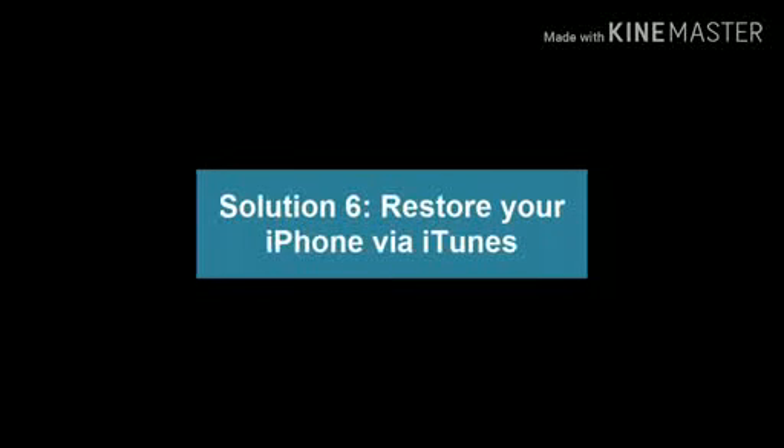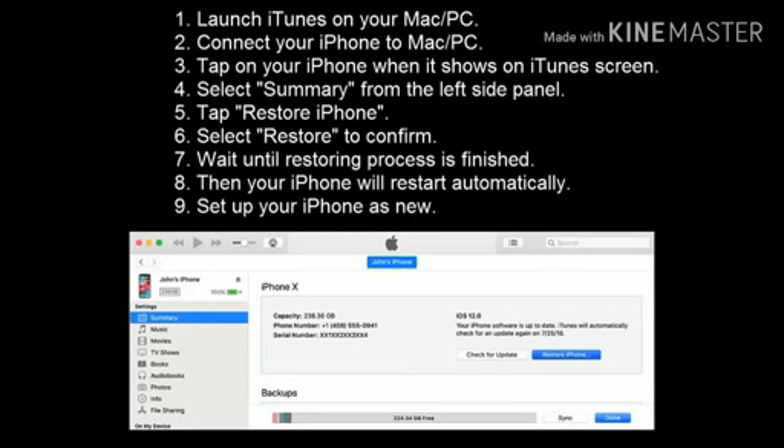Solution 6: Restore your iPhone via iTunes. Restore will erase all data from your iPhone, so before doing it, make sure that you have a backup of your iPhone. Launch iTunes on your Mac or PC. Connect your iPhone to Mac or PC. Tap on your iPhone when it shows on the iTunes screen. Select Summary from the left side panel. Tap Restore iPhone, then select Restore to confirm. Wait until the restoring process is finished. Your iPhone will restart automatically. Set up your iPhone as new.